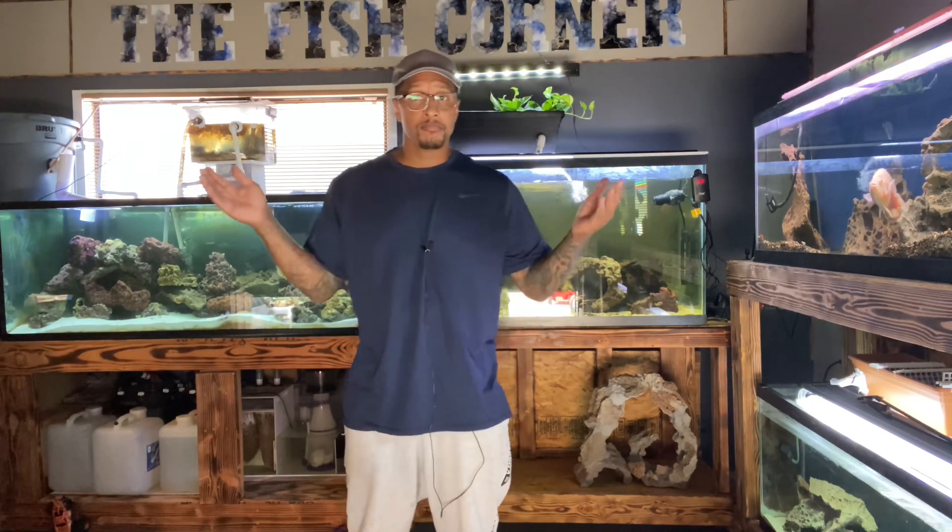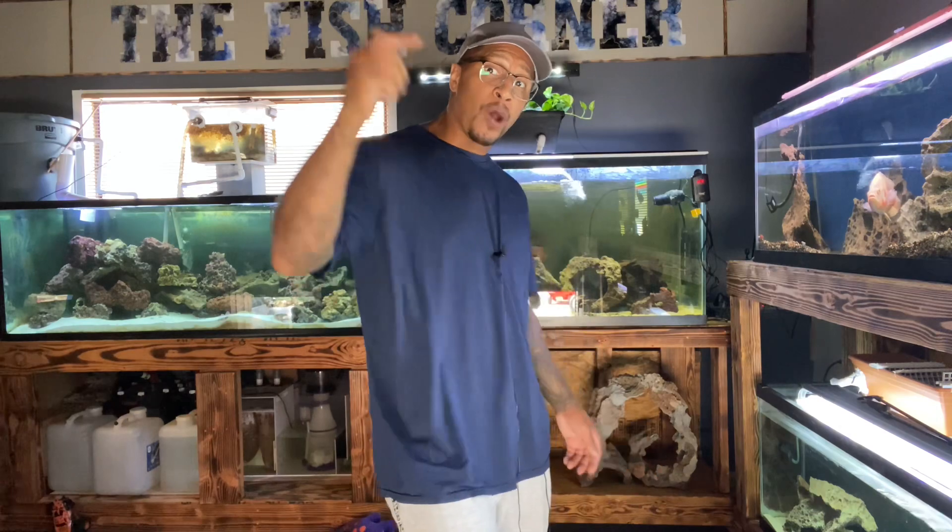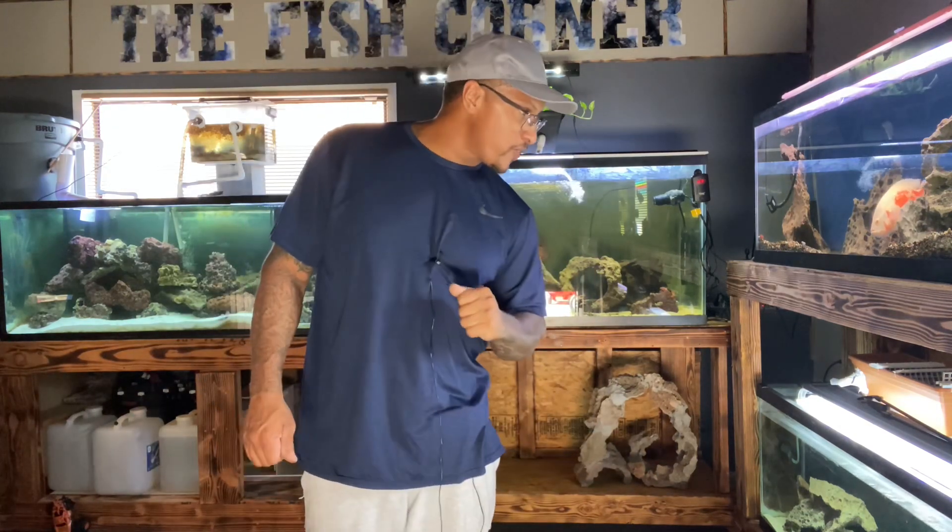They have a bunch of other heaters too if you don't want the HG-001. Don't waste any more time — get on over there, check them out. Use the code 'the fish corner' for 10% off. Let me know in the comments if you get one of these heaters and how you feel about it, if it meets your demands. Thank you again Higer for sponsoring this video — let's get back to it. We have this 125 now with a heater, potentially ready for fish.